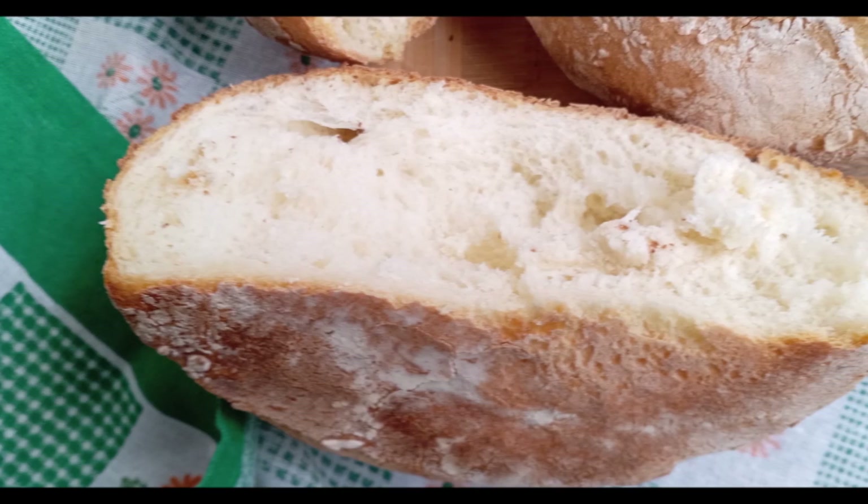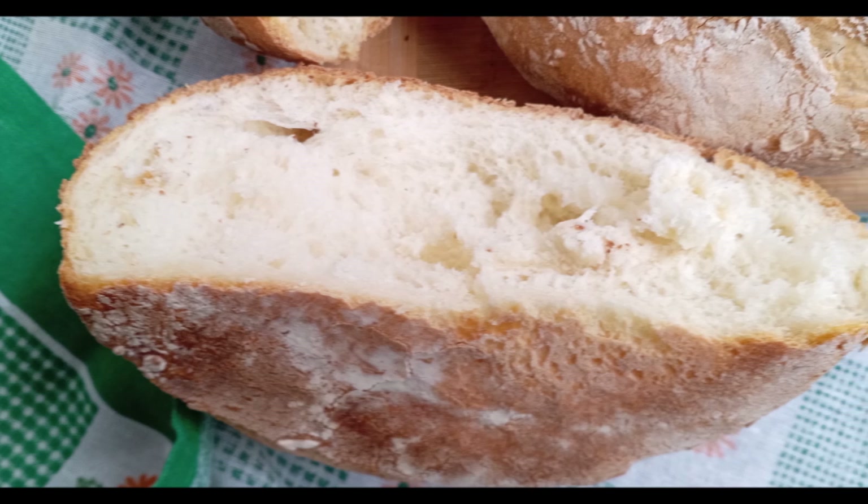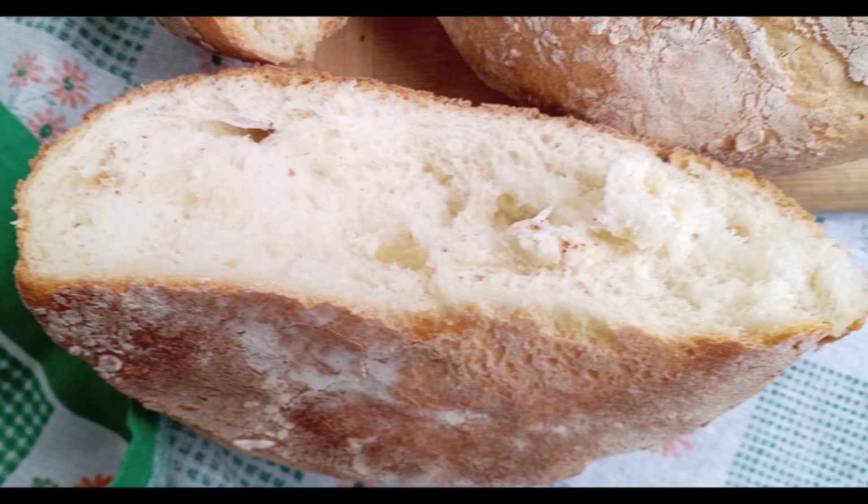The name of this rustic loaf shape is the reason the French call bread bakers boulangers and bread bakeries boulangeries.